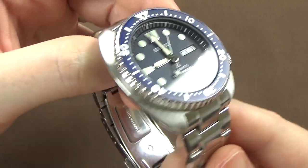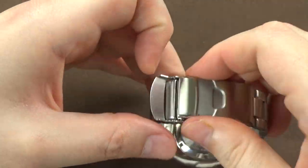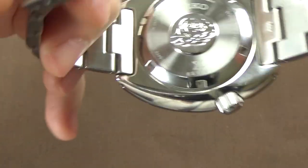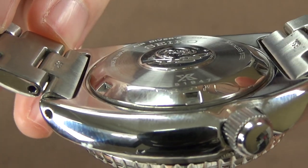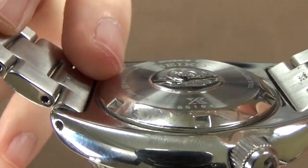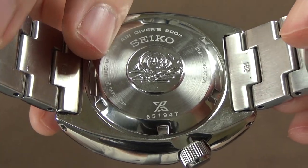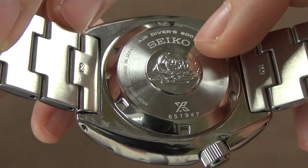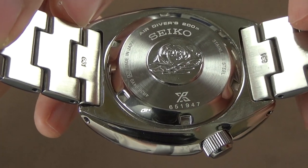The case back is nicely engraved. It's a little flatter than the SKX, so it doesn't stand off your wrist quite as much — though the SKX case does bulge a bit. It is of course a screw-down case back and features the Seiko Tsunami logo, company branding, and the Prospex branding on the bottom.